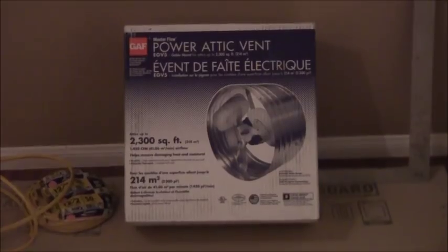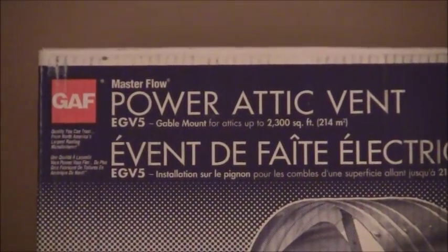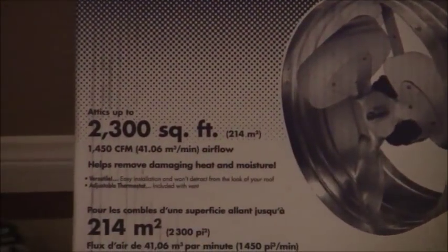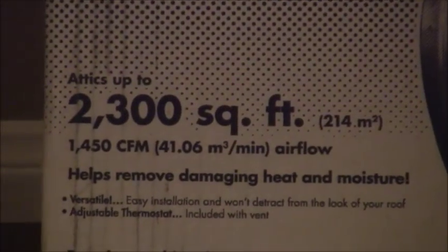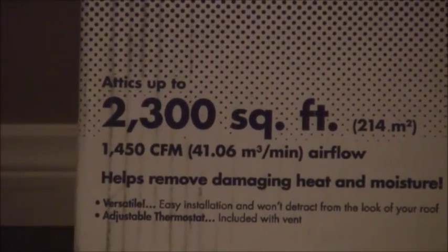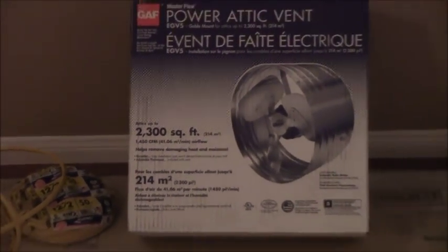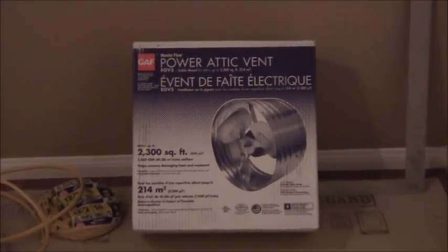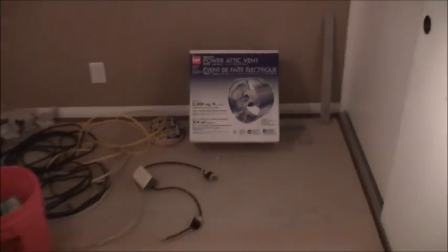Here's the fan - it's a GAF power attic fan. There's the CFM rating: 1450 CFM. Now what they don't tell you is the decibel rating, but they do tell you the amp draw. The amp draw spec rating is 1.3 amps.